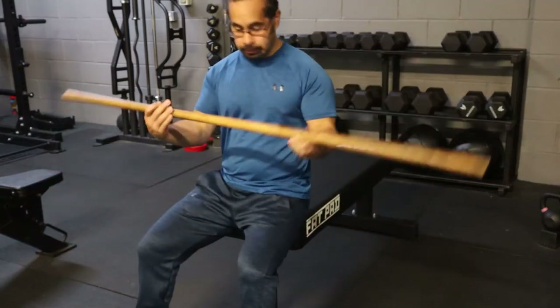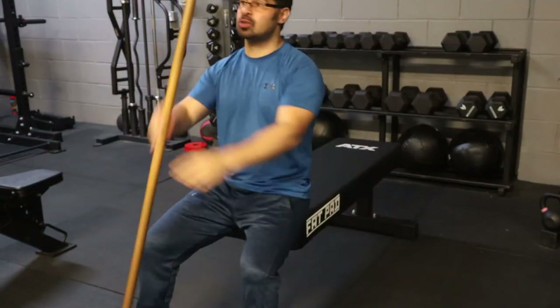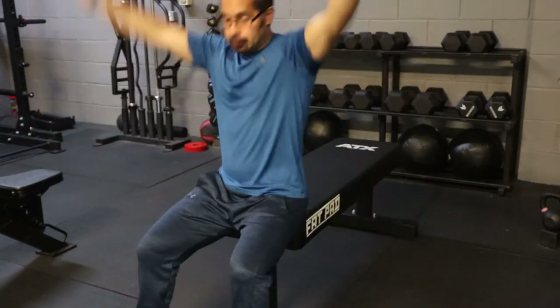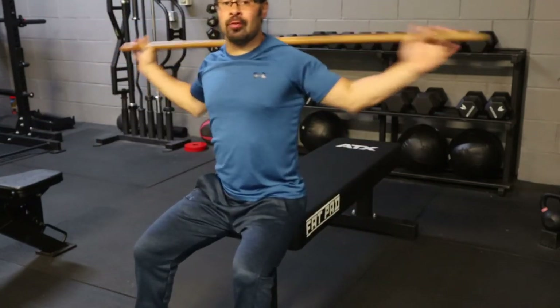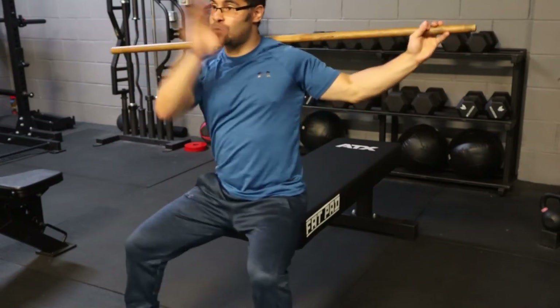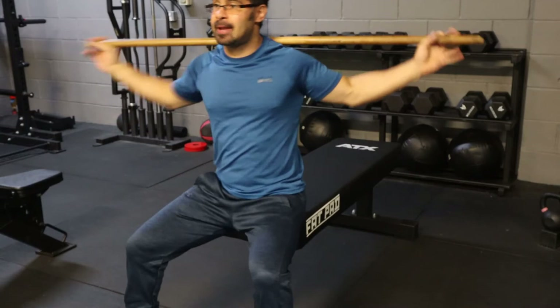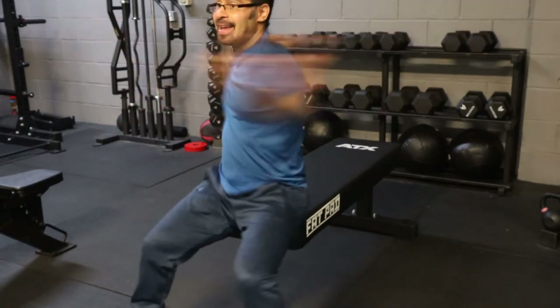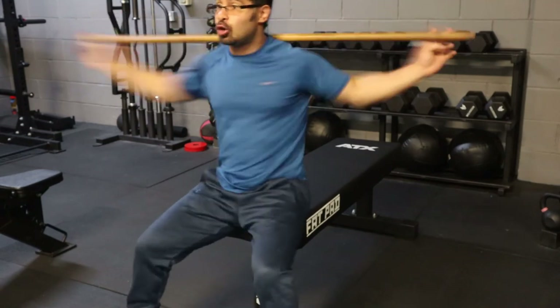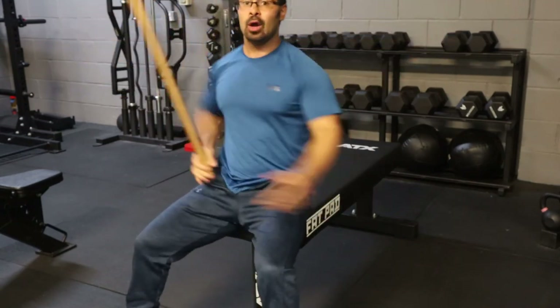Oblique twist. We'll just use a standard broom handle. What you want to do is put it on top of the shoulders — not the neck, on the shoulders. You're gonna look forward and then just rotate, getting faster each time, making sure you look forward. Oblique twist.